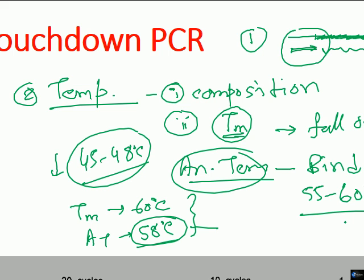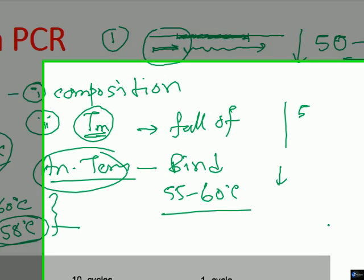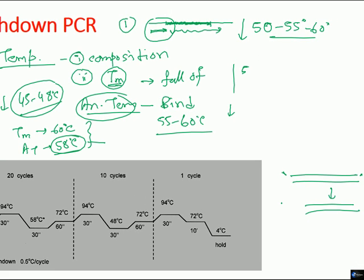It is very important to maintain the annealing temperature very close to the melting temperature for the first few cycles. But as the reaction progresses, we can decrease the annealing temperature so that binding occurs with more ease, generating better quality targeted DNA sequences that contain only the desired product and exclude all unwanted DNA.